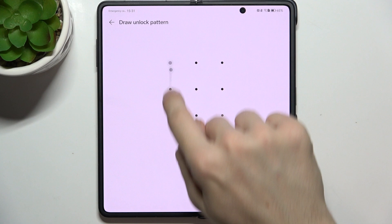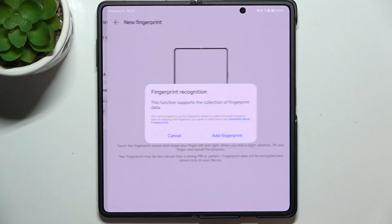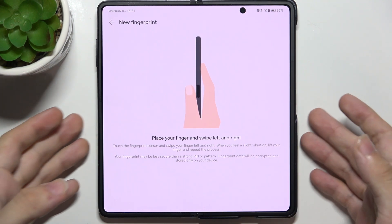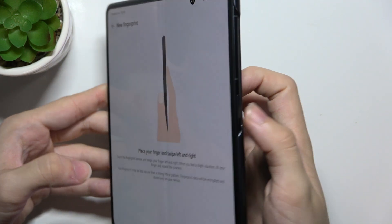Then enter your unlock password, then tap on New Fingerprint, add fingerprint, and now choose a finger you want to use. I'm going to use the right thumb, and here this side button is the fingerprint scanner.